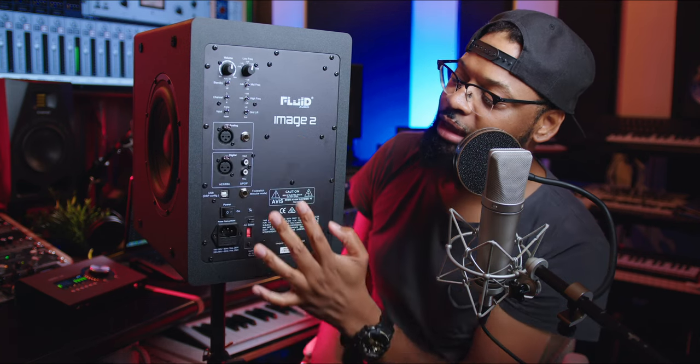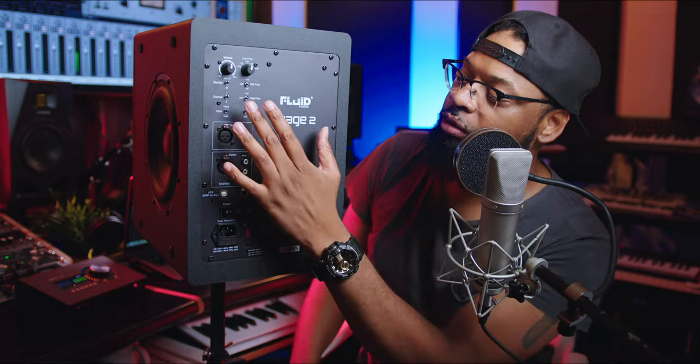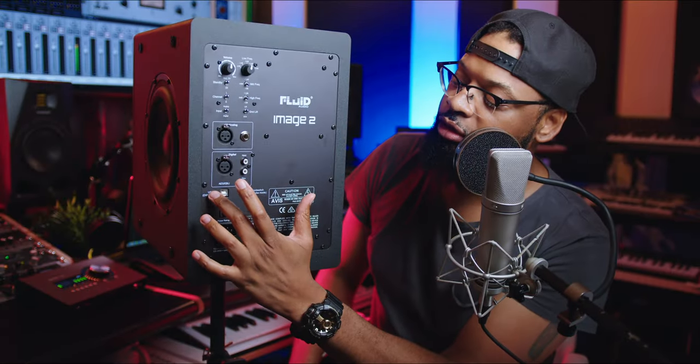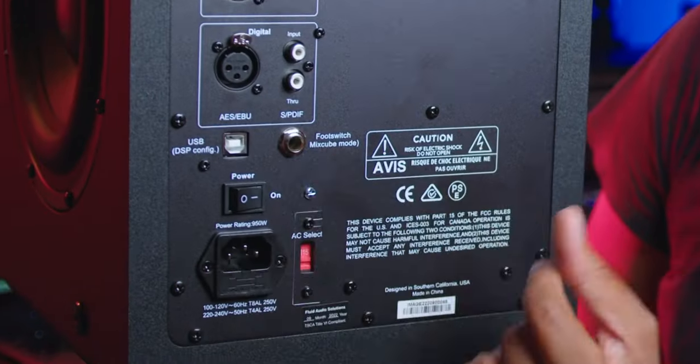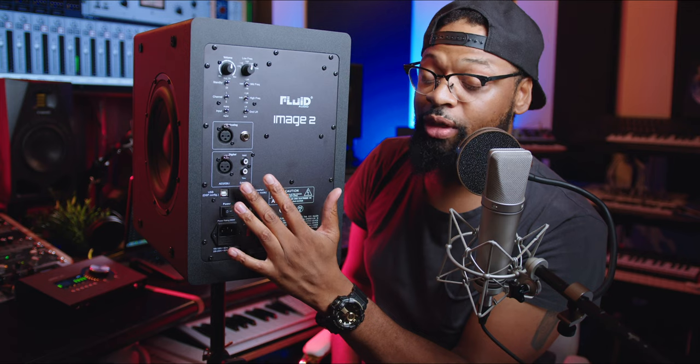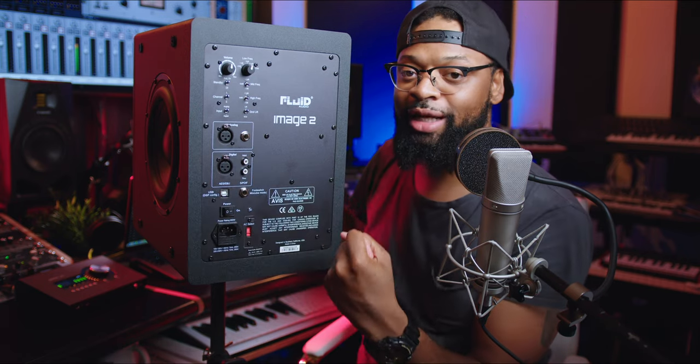If you have it set to analog and you don't hear anything, that's what happens — check that setting. Ground or lift is self-explanatory. You also have USB configuration for uploading directly to the monitors. And remember the Fluid foot switch — this is what you plug in to change these monitors from full-range mix and mastering monitors to a mix cube.